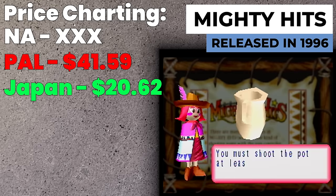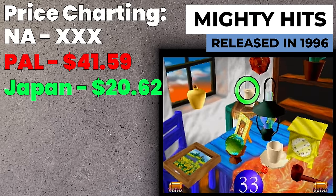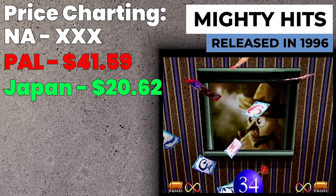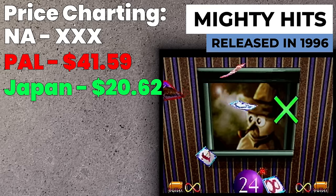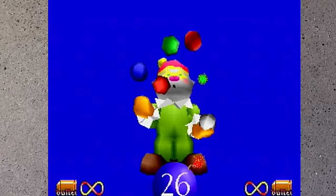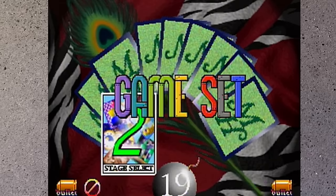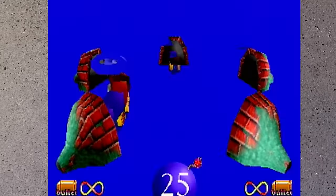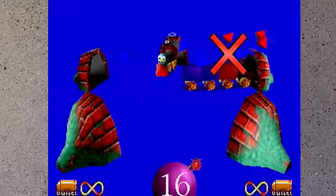Mighty Hits is the poor man's Point Blank — it wants to be Point Blank but it's not. This game was only released in Japan and PAL territories, probably because Point Blank is better. If you're into the head-to-head mini game style of light gun game you might enjoy it, but the mini games feel slower and less good than Point Blank. It's not super expensive, but I'd rather spend the money on Point Blank on the PS1. It's not a game you're going to go back to.